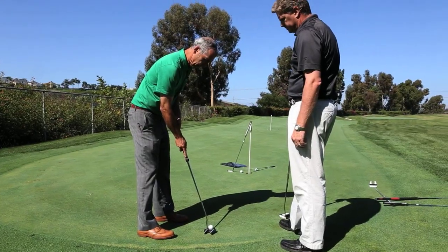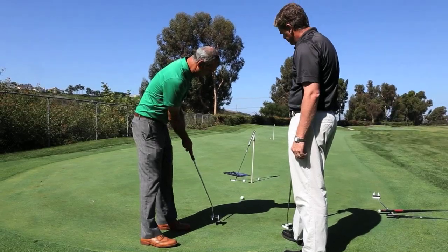We're seeing golfers on tour use these to win — win majors. It's been adopted pretty readily not only by players who have gone from belly and are trying to use this, but also players using conventional length putters have looked at this as a way of improving their putting and getting more stability and repeatability in their stroke.